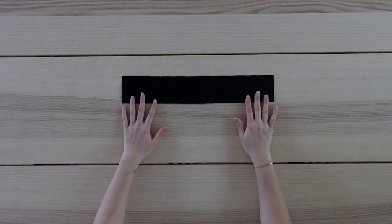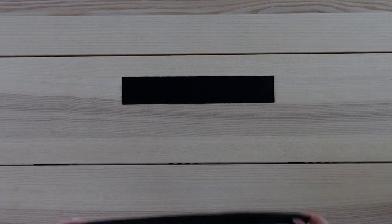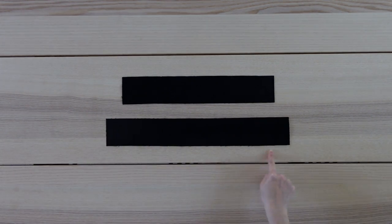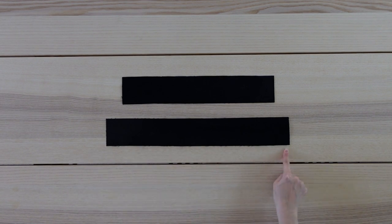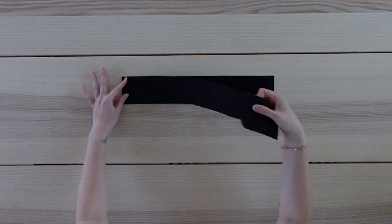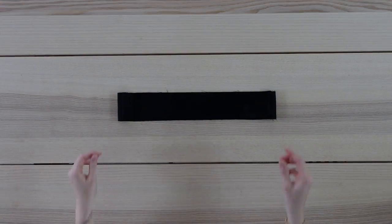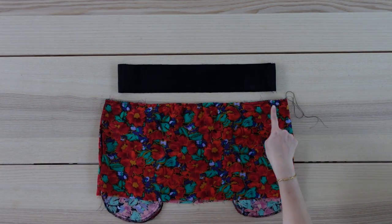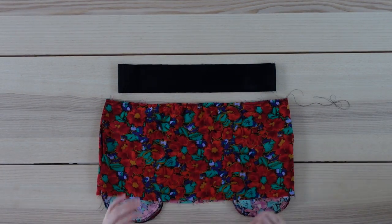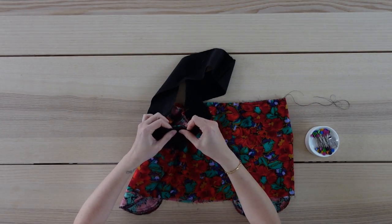Here is what the pockets look like sewn to what is now the front of the skirt, and this is what it looks like turned to the right side. Moving on to the waistband. From the corduroy pants I cut out my front waistband that measures 16 inches by 3 inches and my back waistband that measures 19 inches by 3 inches. The total of these two measurements needs to be wide enough to fit over your hips. Now I'm placing them right sides facing and I'll sew together along the sides. Next step is to sew the waistband to the top tier of the skirt — I've sewn a basting stitch along the entire top of this tier.